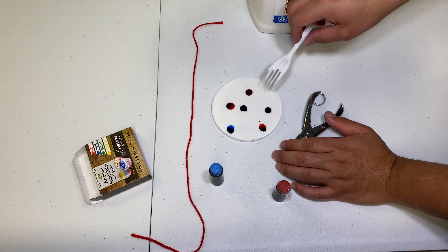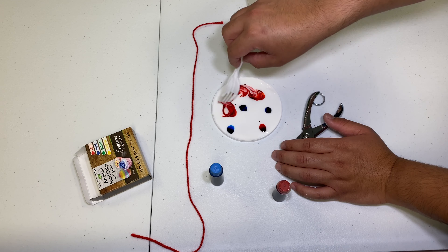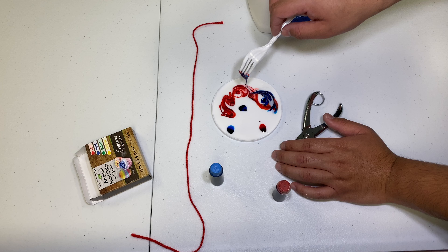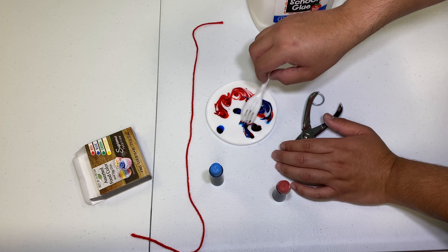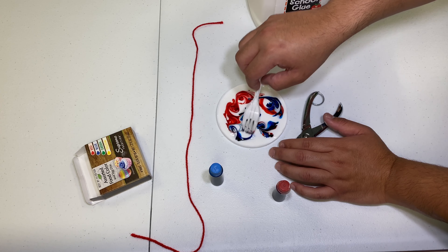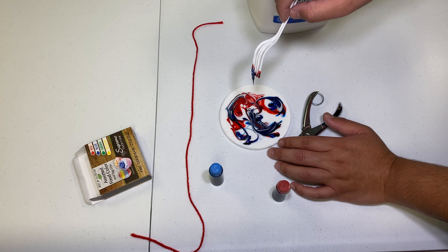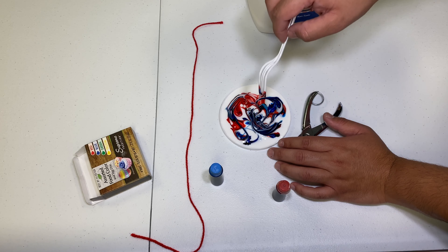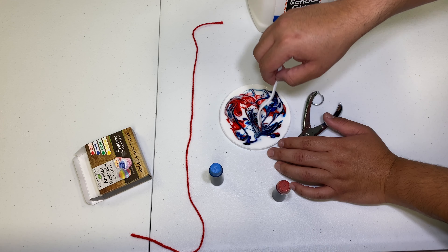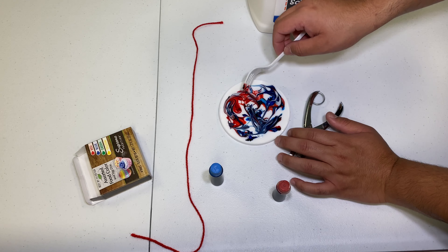Now using the fork you're going to swish it around. You want to keep in mind, try not to swish it around too much because then eventually all the colors will combine. As it dries all the colors are going to settle, and if you mix them up too much it's going to create this brownish look.